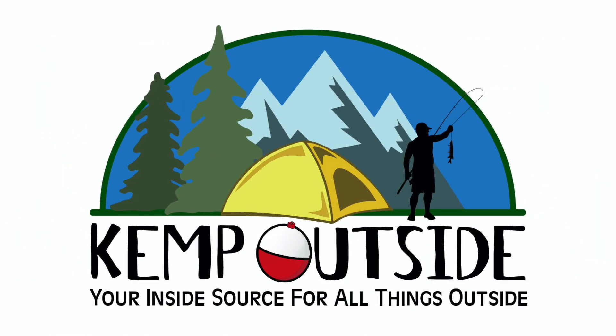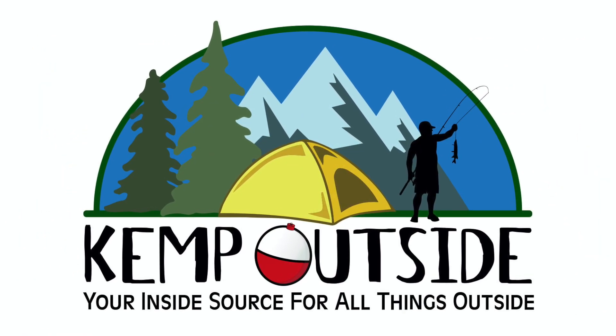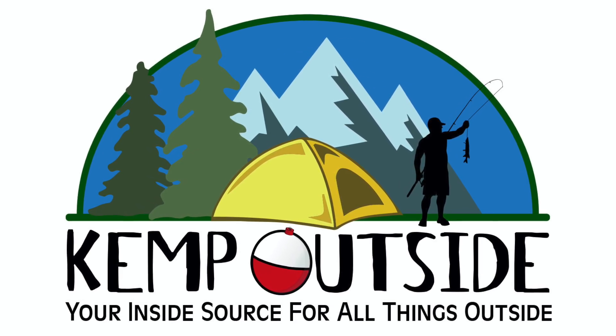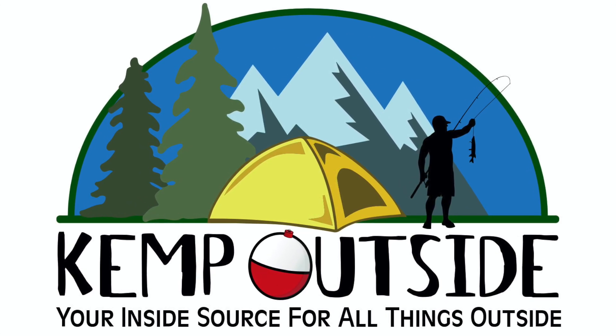This time on Kemp Outside, we review the 20-amp lithium battery charger from WattCycle. Check it out. Hey guys, Kevin here with Kemp Outside, your inside source for all things outside. I just got done doing a review on this 100-amp hour mini from WattCycle.